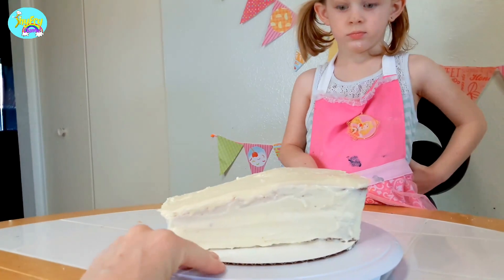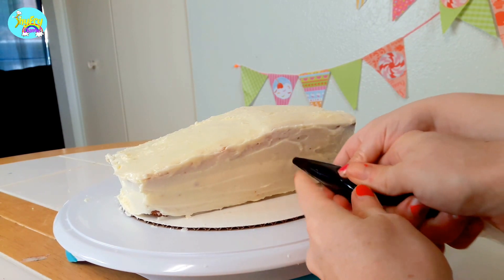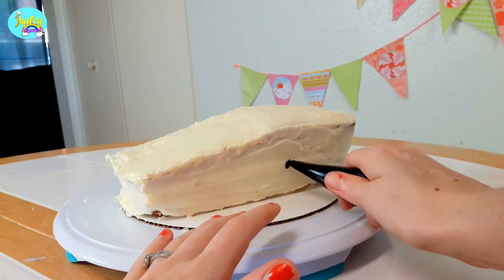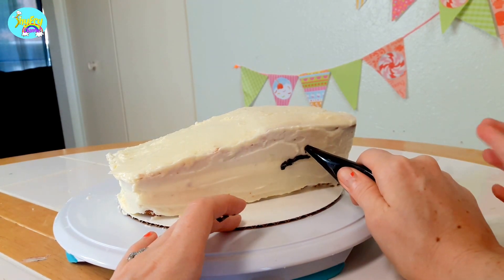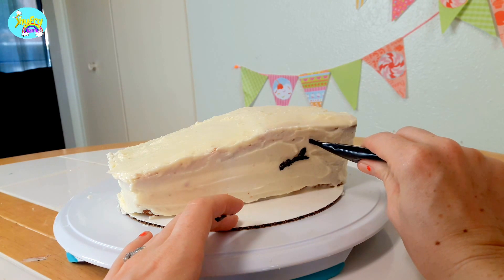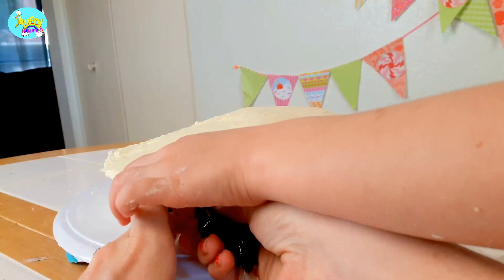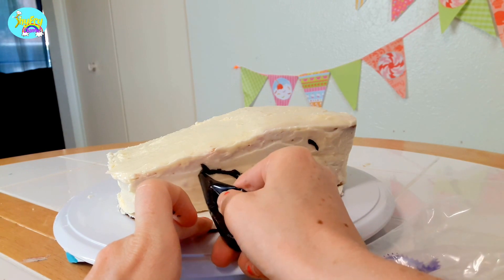Let's start with the eyes — maybe a little bit right there. We'll put her right there. And then just two. And she's got like a little eyelash, like that. And then just her little eyebrows. It looks like she's raising her eyebrow up. Got the eyebrows on.